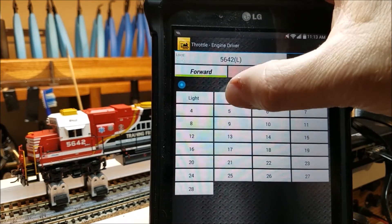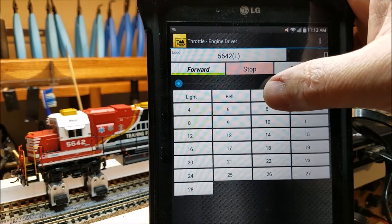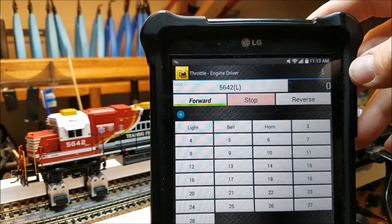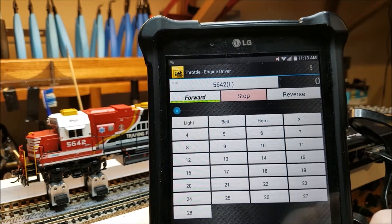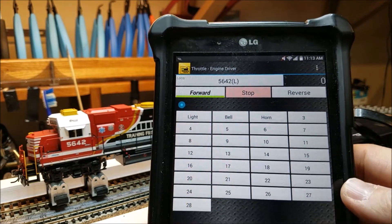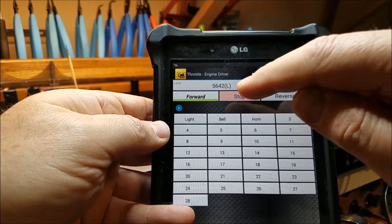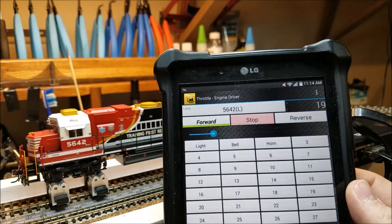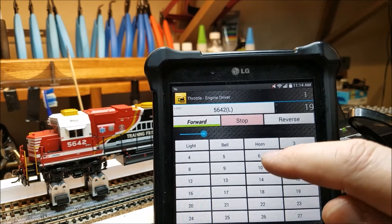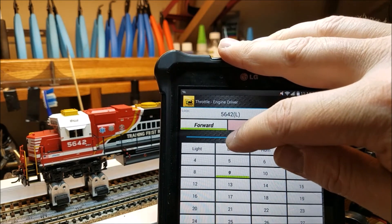There's our bell and there's our horn. You really can't see the light because I've got my overhead lights on. There's our forward and reverse. Right here is our throttle. You can hear that ramp up. This is an ESU decoder, so it will have the drive hold function. You can hear it start to ramp up.